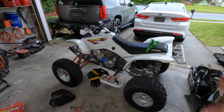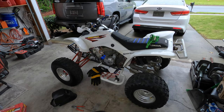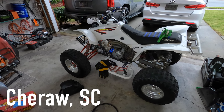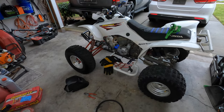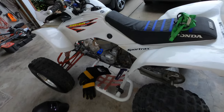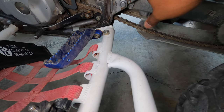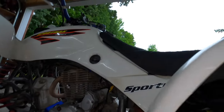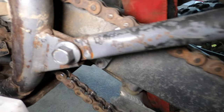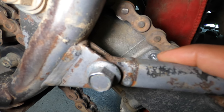Alright, we are back working on the 400EX. Last time you saw this, we went down to Charlotte, North Carolina and did some riding on the trails and had some stuff that broke. The first thing that broke was the chain slider. The chain slider is broke, and when I went to go put the bolt back in the chain slider, the head of the bolt broke off.